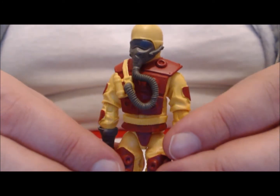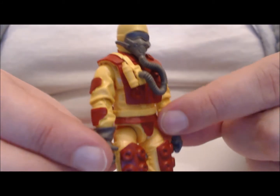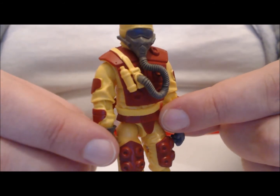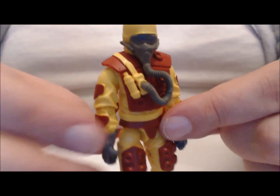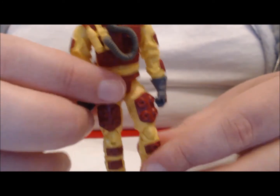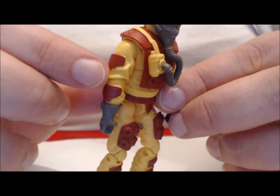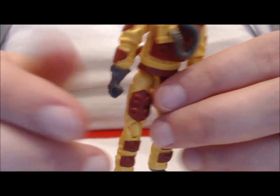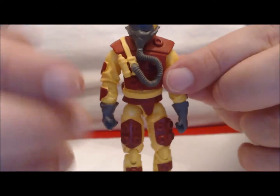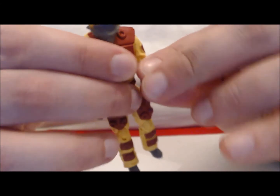If you own the 25th anniversary figure, you might be asking yourself, besides the accessories, what else is different? All I can really tell you is, just going by memory, the yellow on this uniform — or fire suit, whatever you want to call it — is a little brighter, and the red is a little darker. But that's really only if you're looking closely. This is a nice-looking figure. You have great textured padding in the body armor. The suit underneath has those sculpted folds and flaps that really make it look like a baggy, cumbersome suit, which this figure replicates the limited movability of quite nicely.